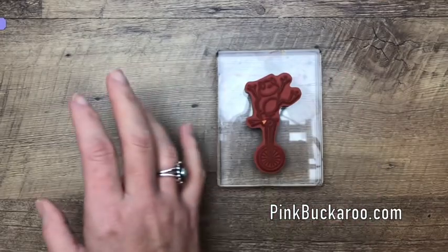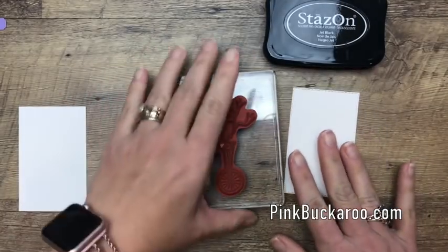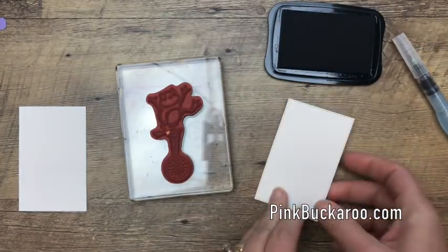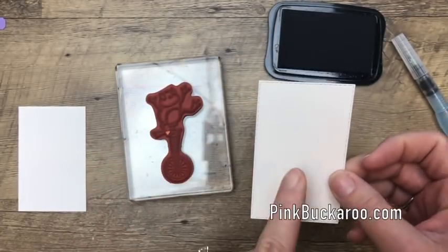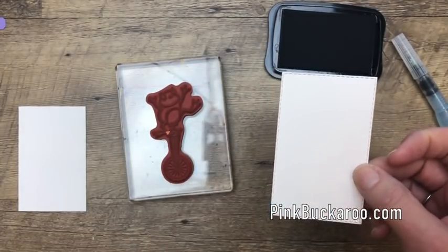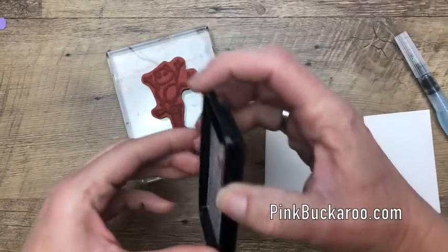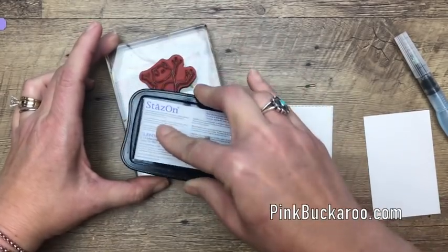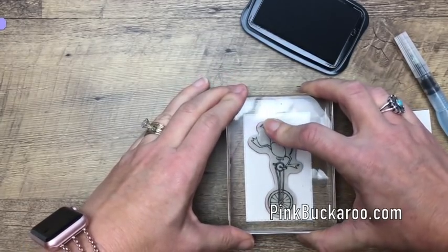Because I'm going to do watercoloring, I need to use StazOn ink. StazOn will not bleed or run like other inks, so you want to use your StazOn black. I'm also using my shimmer white cardstock — it's a little bit shimmery and it holds the water a little bit better. If you use regular white, it will start to pill and tear. So use either shimmer white or watercolor paper. I've cut one out with the stitched rectangle framelits from the new Stampin' Up Occasions catalog.